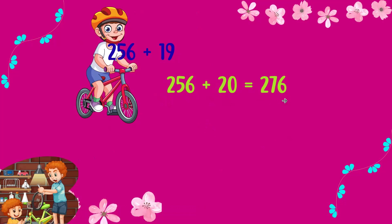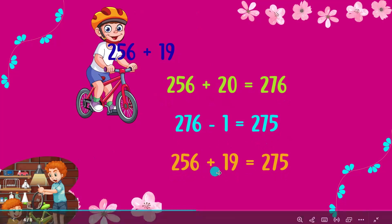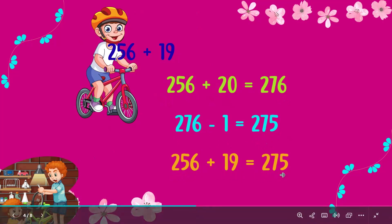Great start! Now comes the magic — subtract 1. 276 minus 1 is equal to 275. Perfect! And there you have it: 256 plus 19 is equal to 275.